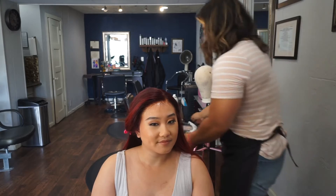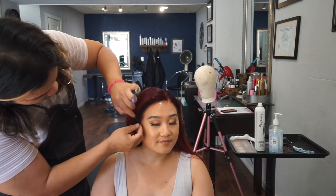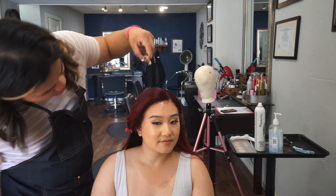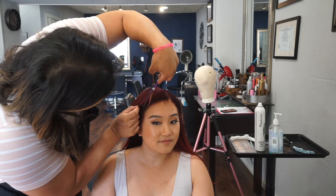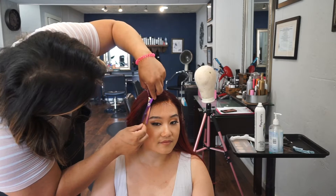Wow, that's beautiful. Very natural. I feel like this little baby hair right here just needs a little bit more and we are missing some baby hair here, so we're just going to cut a little bit here.